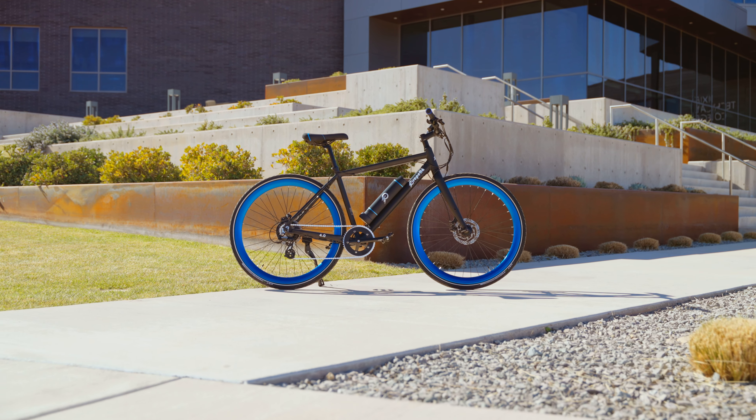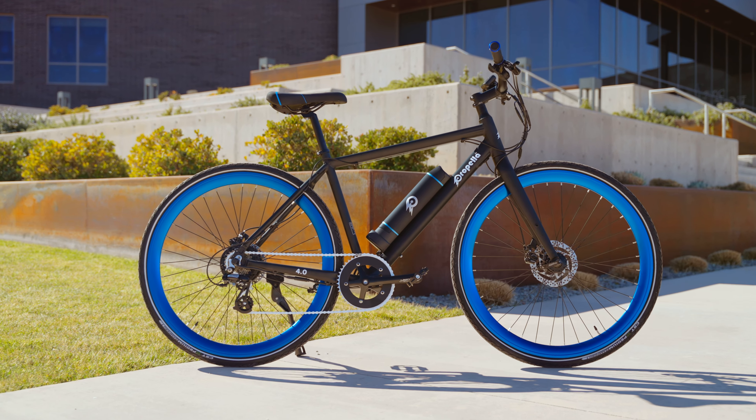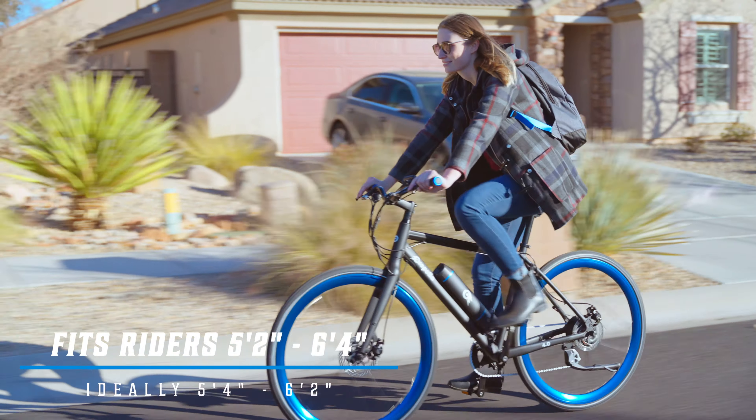The looks and geometry of the Propella 7S make it a great option for anyone looking to get out on a very smooth sailing ride. If you're between 5'4" and 6'2", you'll fit very comfortably on the Propella 7S.